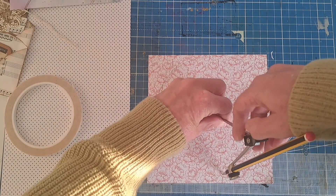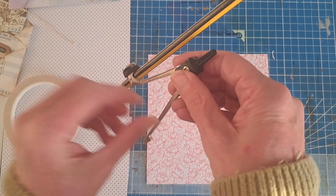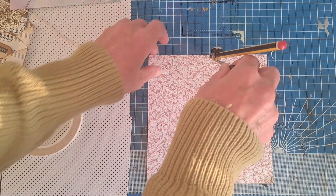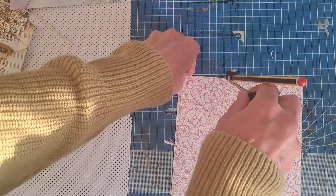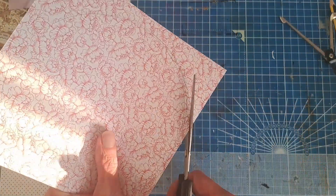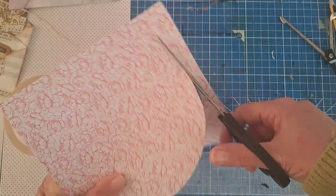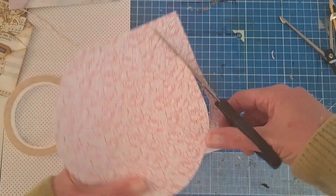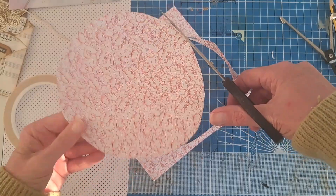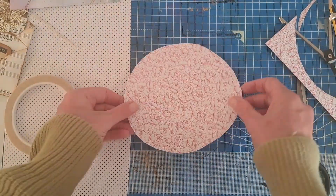Going all the way round with the compass. That's a very dodgy circle — I think my compass is a bit loose — however, we'll carry on. Once you've got your circle, cut all the way round.